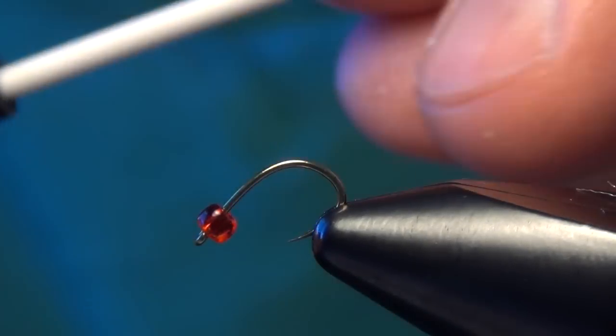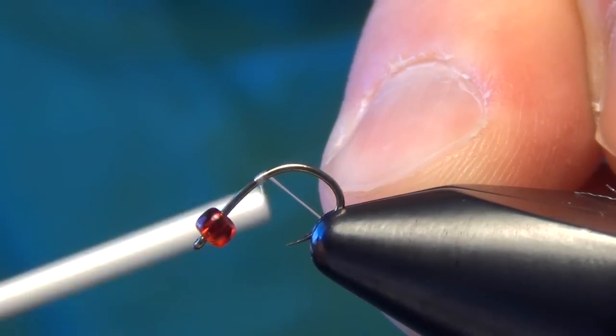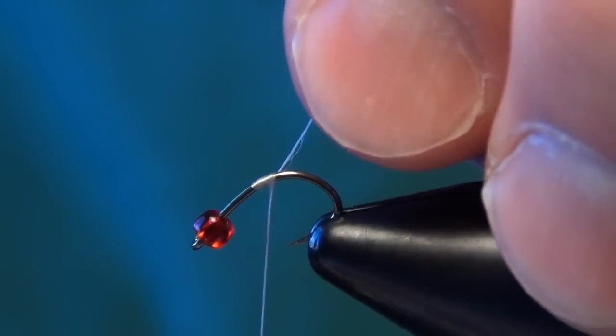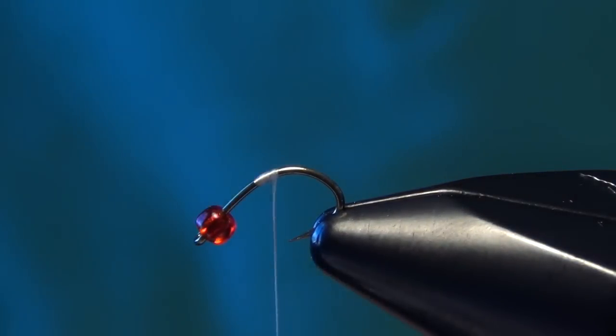In this video we're going to tie a fly called a Shot Glass Betis. First thing we're going to do is start off with the Tiemco 2499 SPBL hook and a small red glass bead.